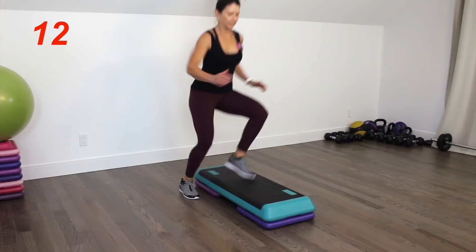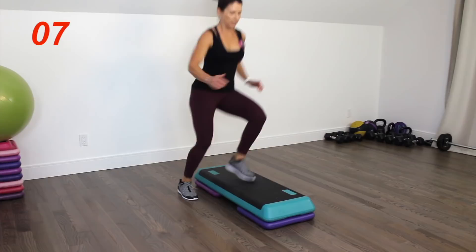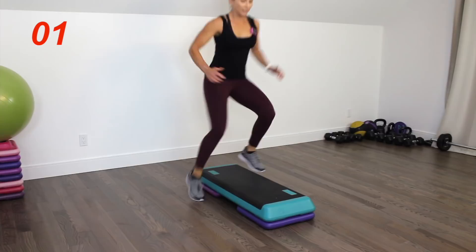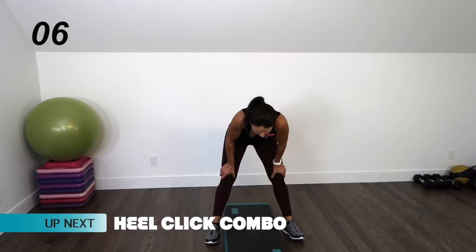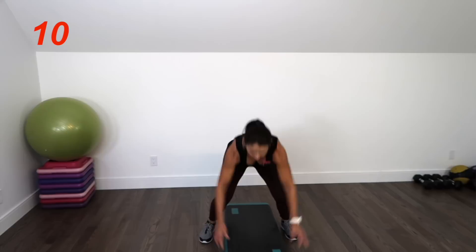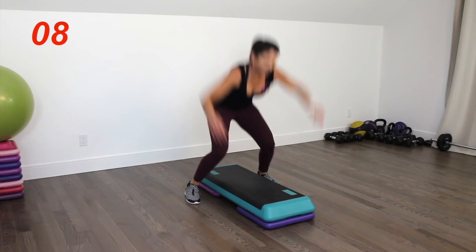We're starting round two from a straddle position, maybe one foot on top — we're doing those step taps. Here we go, see if you can move a little faster this time. Ten seconds left. Awesome, guys — next up is that heel click combo. You're still straddling the step, hands come down onto the top of the step. You're going to do a heel click and jump on top of the platform, or if you're ready, go right into the heel click on top of the step — a little more dynamic, more intense. Push, push.